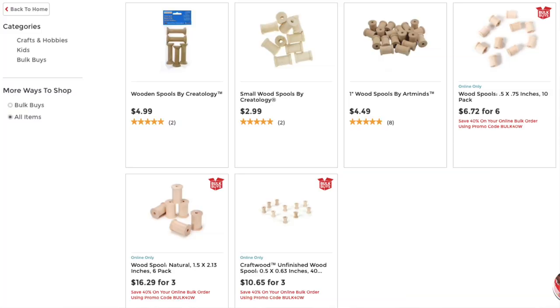These wooden spools — you may or may not know this — are available in a variety of sizes in the craft store. At Joann's, at Michael's, they have these wooden spools. I don't really truly know what they're supposed to be for, but as a sewist, I'm like, hello, that looks just like something that you would wrap fabric or yarn around.